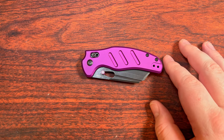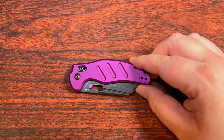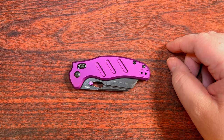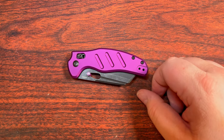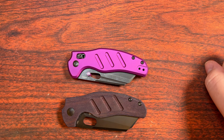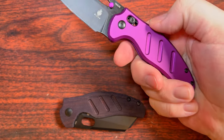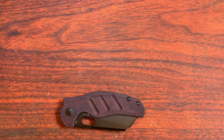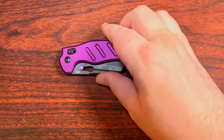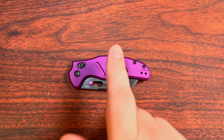Obviously they have to deal with research and development and changing things up, but almost all the other normal 154CM or previous blade steel versions of the Sheepdogs were less expensive. So it's something you really need to decide for yourself — whether you like the thicker version that allows left-handed pocket clip carry, or if that's not all that important to you. But there you go: the Kizer Clutch Lock version of the Sheepdog. In all honesty, the thing that made me want to buy this more than anything else was the purple color.